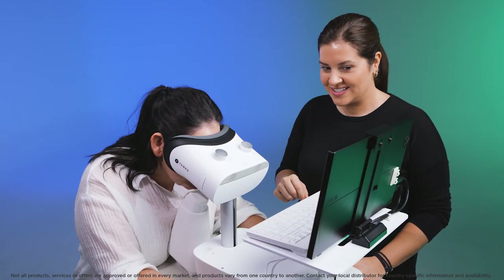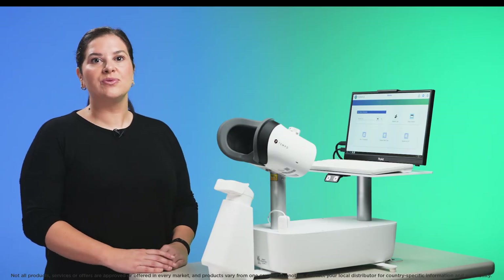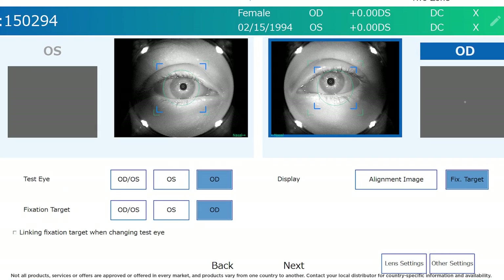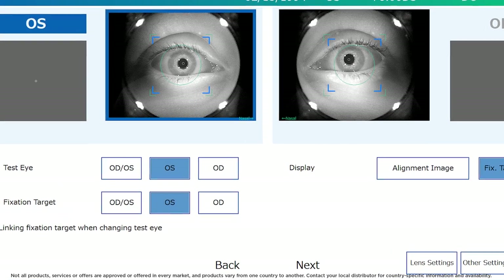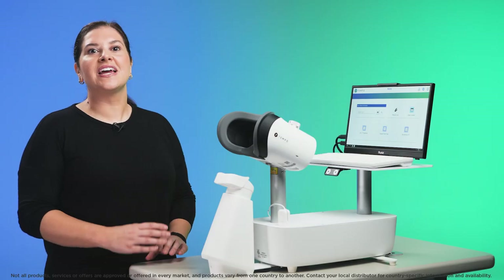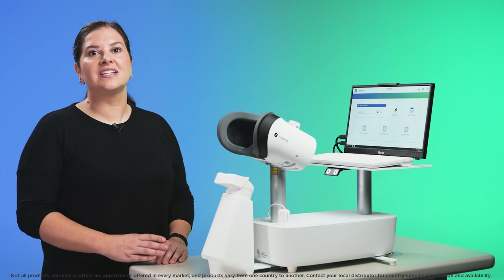Check with the patient to make sure they see the fixation as a single cross and not double. If the patient does see double, you will need to test one eye at a time by selecting OD and then OS from the test eye and fixation target buttons. Make sure the fixation target matches the eye that is being tested.